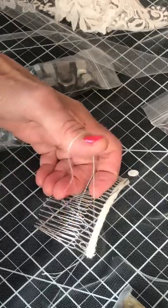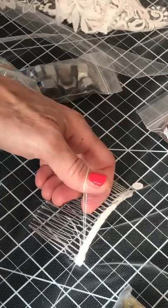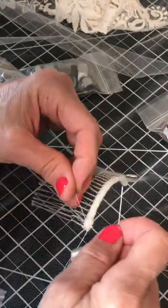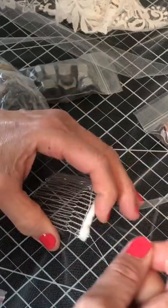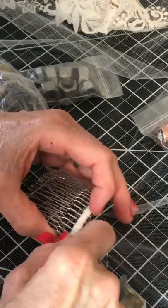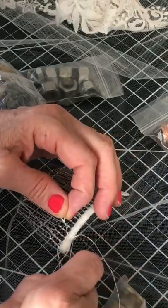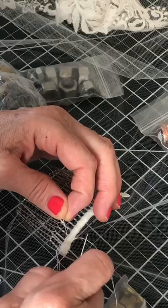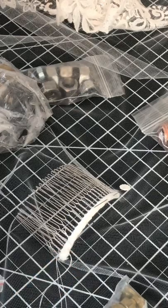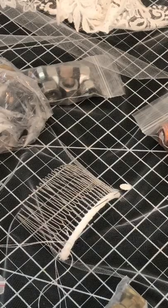I'm starting to understand a little more why they charge a lot for veils, but a lot of people do it more simply than this. I'm going to do a few stitches in the same spot. You want to pull those threads through — you don't want bumpy lumpy threads. I will later be cutting off that tail. I almost snagged this, so I'm going to take this out and restart. It's okay for you to see some of the mistakes along the way.